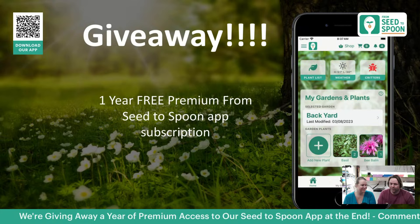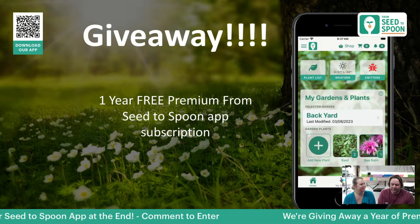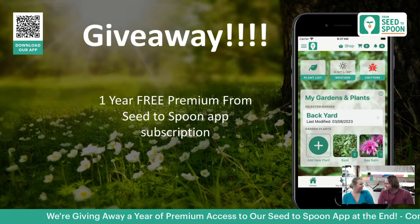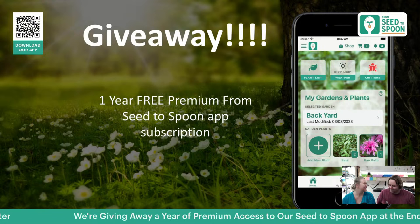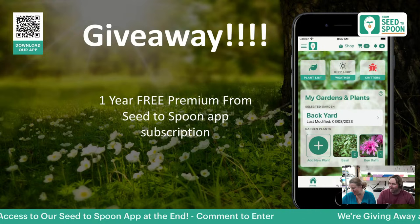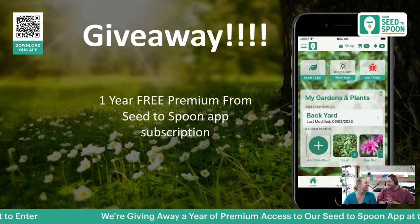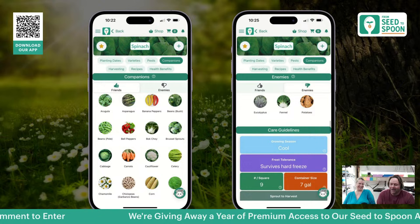We're really excited about this feature — we've been working on it for a while and are finally getting the finishing touches on it. It'll make growing easy: you can go in and do a butterfly garden, small space garden, salsa garden — everything you can imagine. If you have more ideas for themed gardens, throw them in the chat. That's where the hamburger garden idea came from, and mustard leaves are an underrated player in the hamburger. So let's jump in and talk about companion planting.